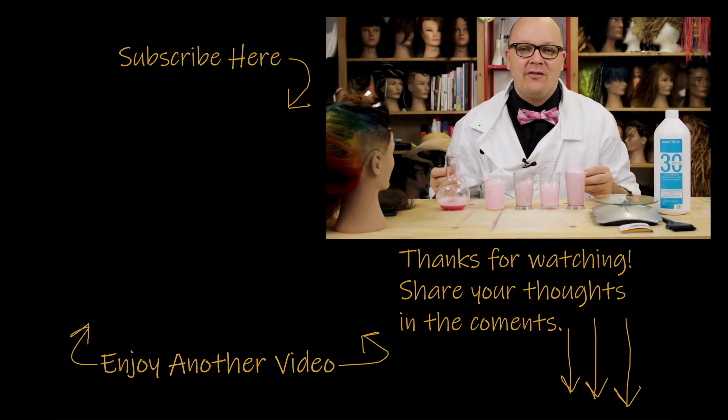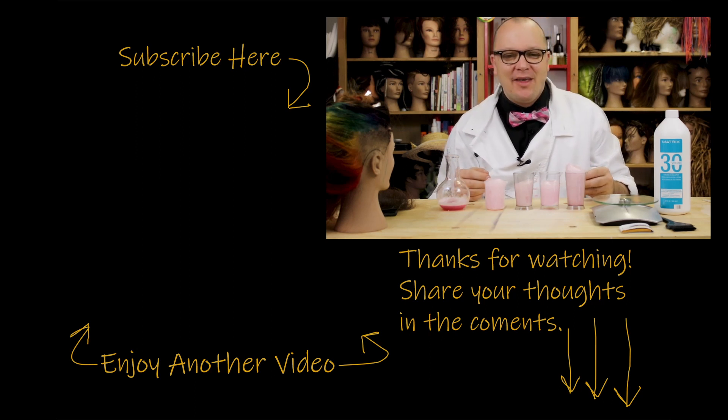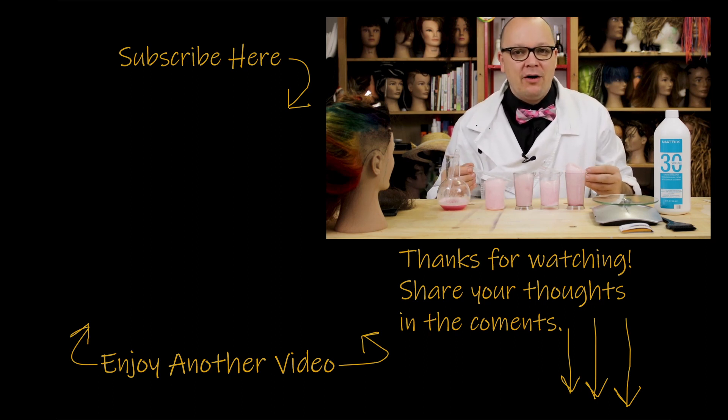Thanks for watching. If you like what you saw, check out some of my other videos, feel free to share with your nerdy friends, and click subscribe. If you have any questions or comments, leave them below and let me know what else you want to hear about. Thank you so much for stopping by and I'll see you next time.